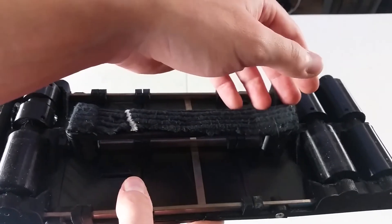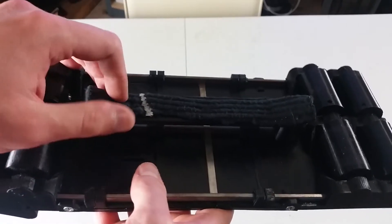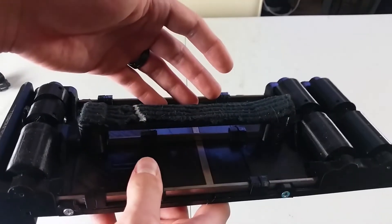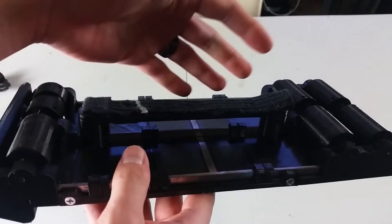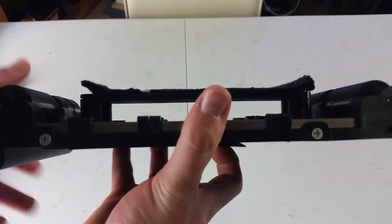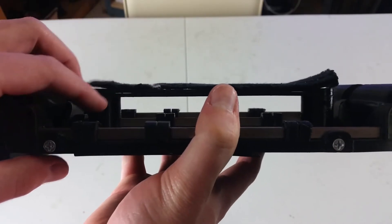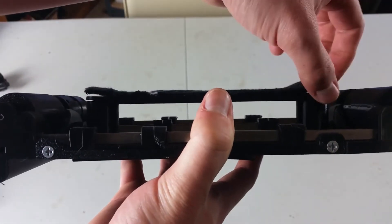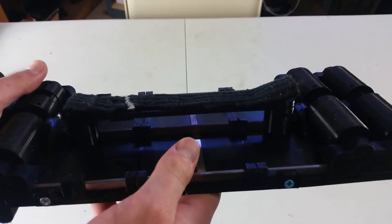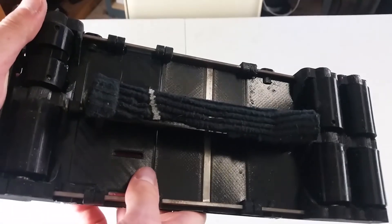I'd probably not use a sock in the final version — I'd get carpet squares from the store and cut one of those. The mechanism is very simple, which I like, but it's hard to adjust resistance. To increase resistance you'd have to raise the height of these pieces so the slider presses into the ground more, which means adding spacers and disassembling the whole thing. So it's not easy to adjust, but it is very simple.